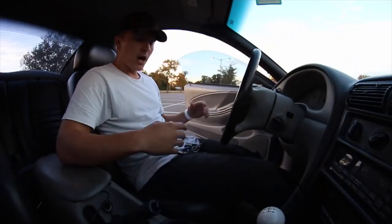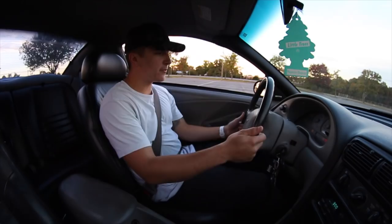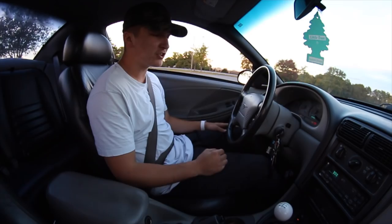Now that we got our seat adjusted and we have complete control over our clutch, the next thing you're going to want to do is push the clutch in and start your car — obviously making sure it's in neutral. The first thing about driving manual, and probably the hardest thing to get used to and learn, is the first gear. When you put your car in first gear, this is the gear that gets the car going, and this is where the clutch work comes in along with the gas. It can get a little confusing, you can end up stalling — that's just the hardest gear in my opinion.